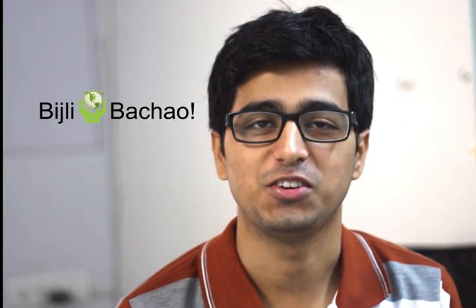Hello and welcome to Bijli Bachao YouTube channel. Today we will give you some tips to save electricity in refrigerators.